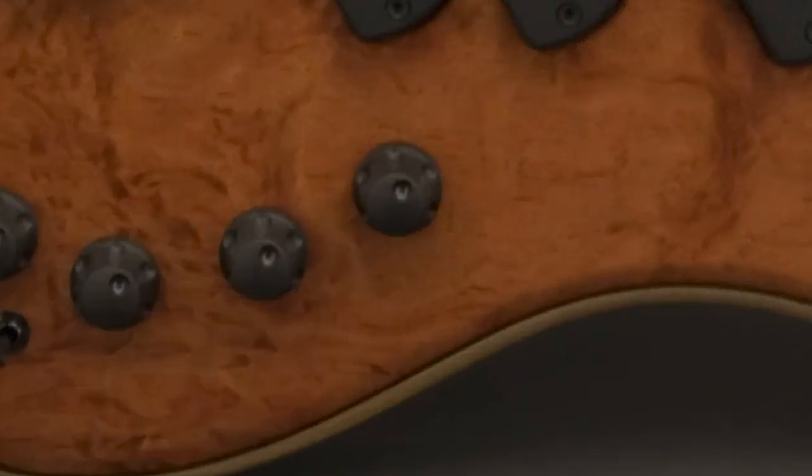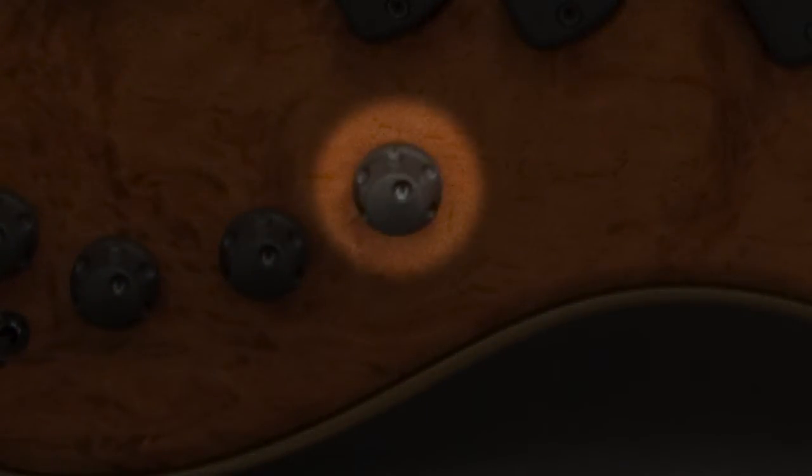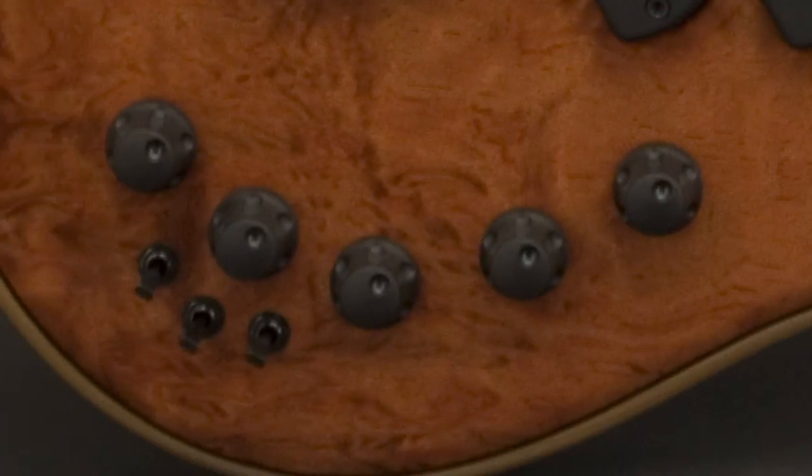The master volume functions as both a volume control and an active/passive switch. Pull up on the knob for passive, or leave it down for active. The pickup voicing switches are actually series/parallel switches that control the voicing of each pickup. There are three switches, one for each pickup.